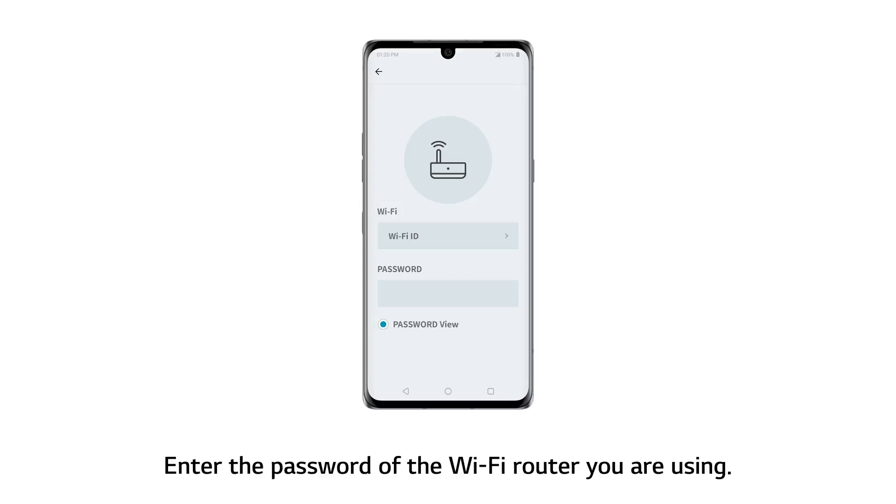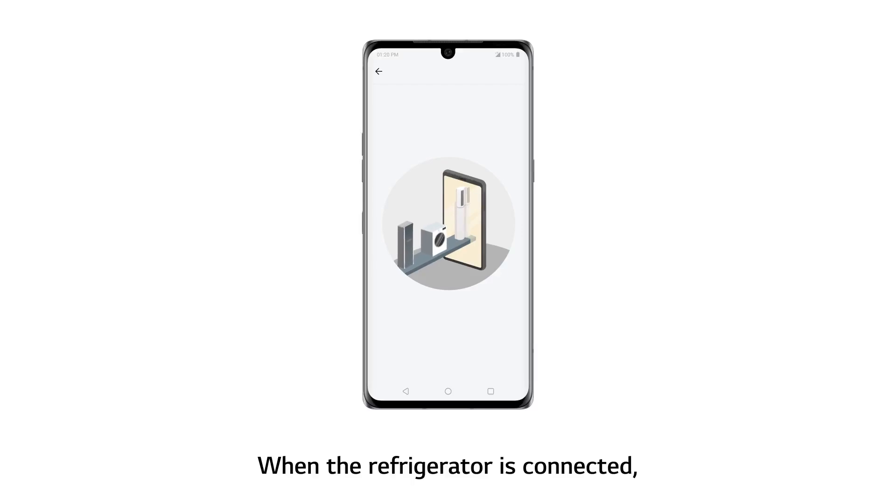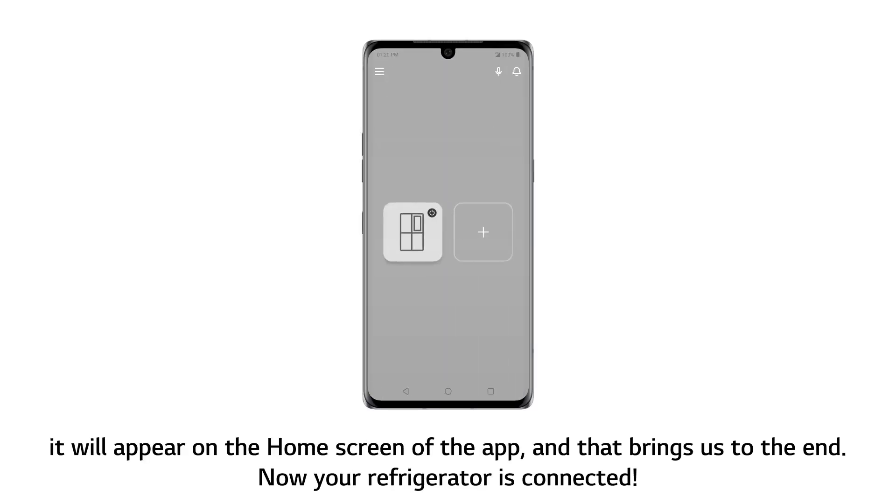Enter the password of the Wi-Fi router you are using. Then move closer to the unit and touch the Connect button on the app screen. When the refrigerator is connected, it will appear on the home screen of the app. And that brings us to the end — your refrigerator is now connected.